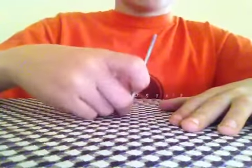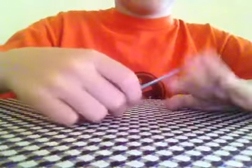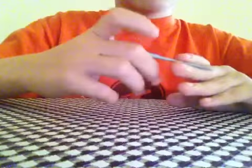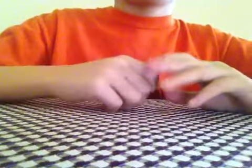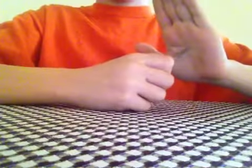Hello YouTube. I got a magic trick for you today. It's called Hand Penetration. I shall be using a fake nail for safety reasons, but I recommend you using a real nail. Here's what you do.